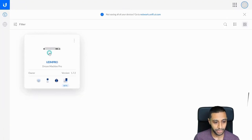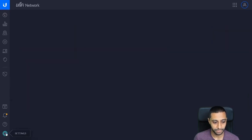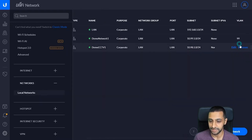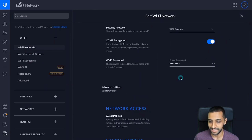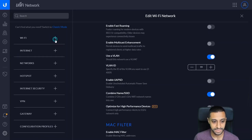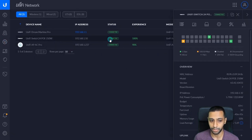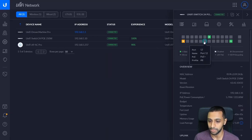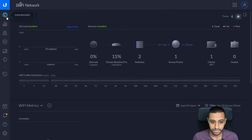Let's do a quick recap of what we actually did. Going back to Network, we went into Local Networks and created networks on VLAN 98 and VLAN 99. We then went to Wi-Fi Networks and created the Wi-Fi network on VLAN 99. Then we went to the actual device itself and changed the switch ports — port 2 now has a profile of 'Demo CCTV1', while all other ports have a profile of 'All', which allows all VLANs to pass through those ports.